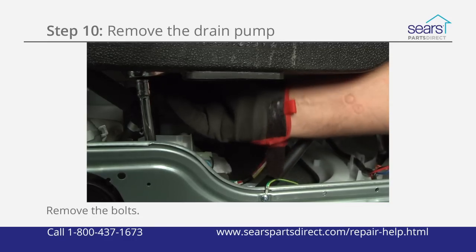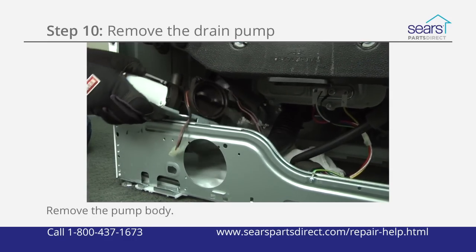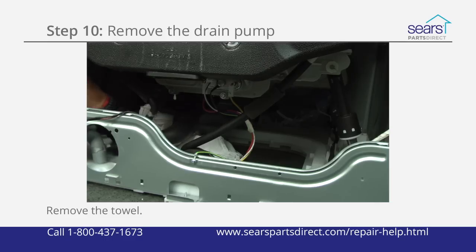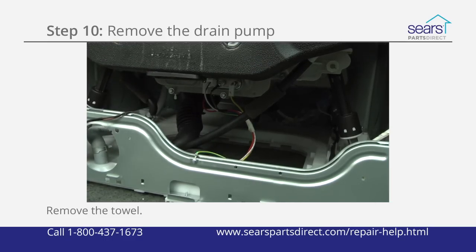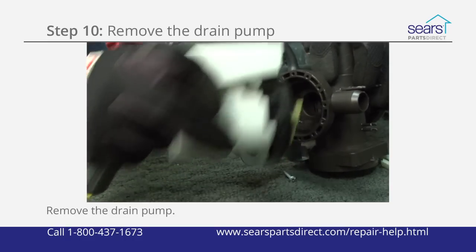Remove the bolts that secure the drain pump to the washer base. Remove the pump body and set it on a work surface. Don't forget to remove the towel from the washer. Remove the drain pump mounting screws and pull the drain pump out of the pump body.